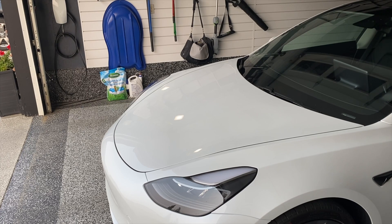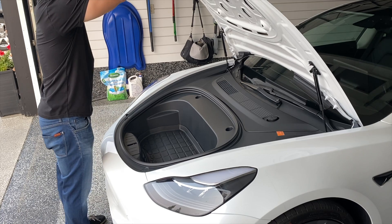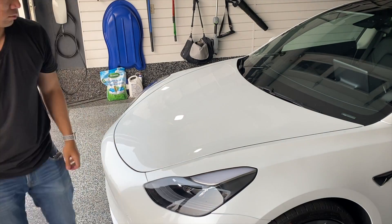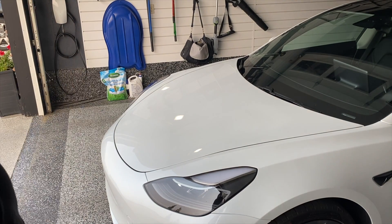Okay, so here's the first try with the new frunk struts. It's a little hard to close, but once you get it down to about here it's very easy, so I'm not too concerned about it bending the hood or anything like that. Really great mod — I think it's going to be really nice to have.